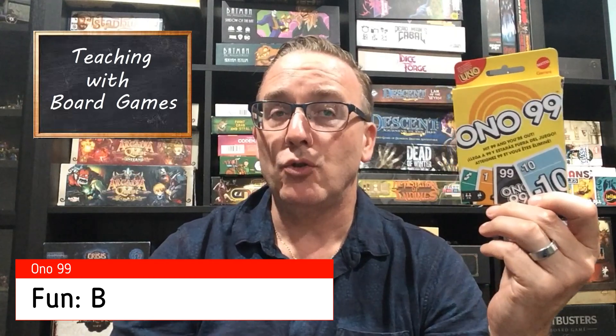For fun, I'll give Ono 99 a B. It's like your standard UNO game — it's okay. You know, just those kinds of strategies: trying to manipulate the situation, trying to make sure you're passing off any detrimental effects to other people, and just staying in the game as long as you can. Yeah, it's all right — B for fun.